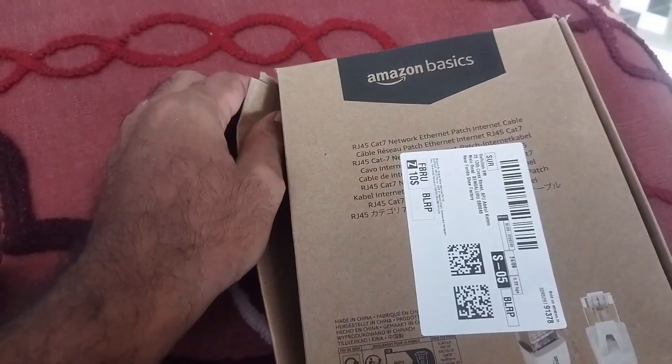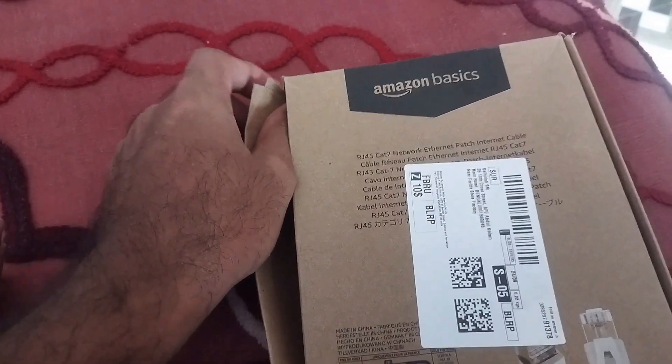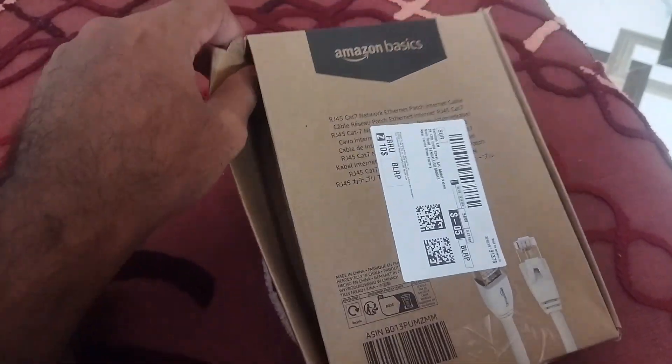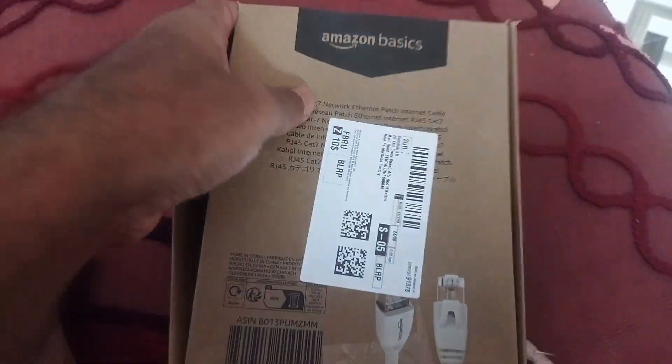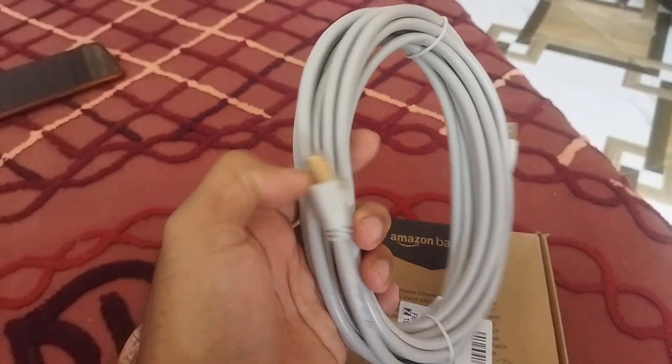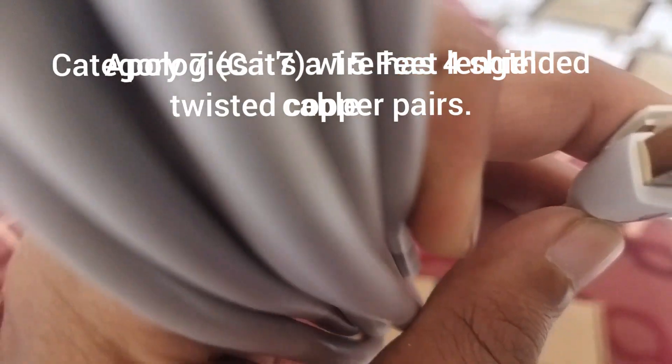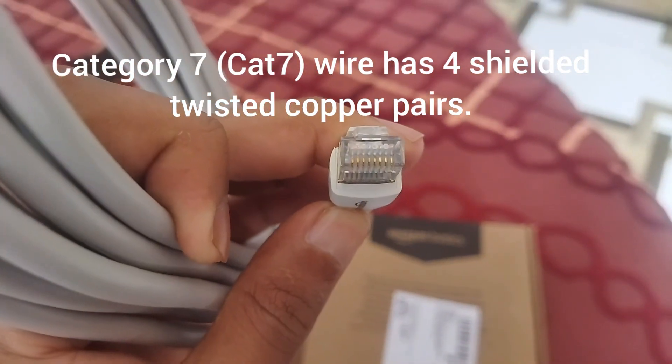You may have been using the Ethernet cable in the form of Cat5 or Cat6e, but 7 and 8 are the most latest editions of Cat Internet Cable. This is a 6 feet cable, and it has 7 wires over here.